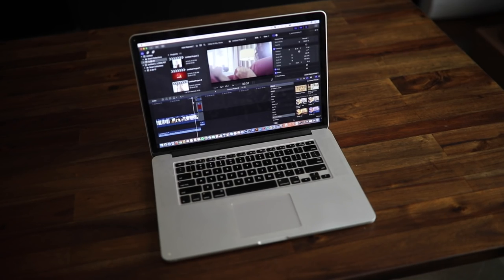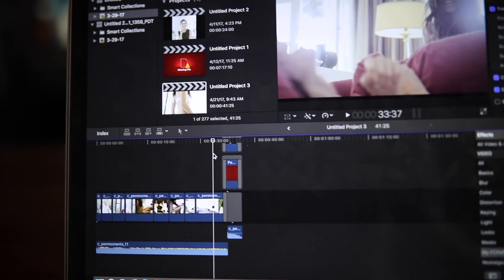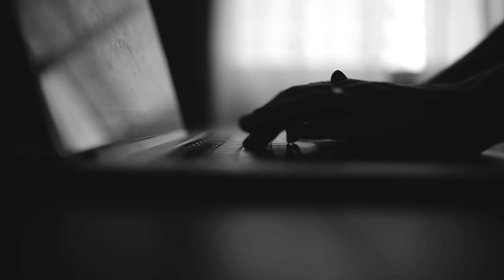Last but not least, I have my laptop which is a 15 inch MacBook Pro, and I use Final Cut Pro to edit all of my videos. I'm not going to go into how I edit in this video, but if you'd like a video with my tips on how to edit, give this one a thumbs up and leave a comment below — I would love to know.